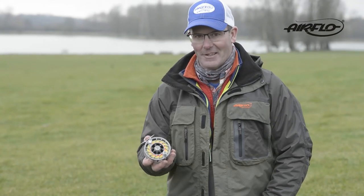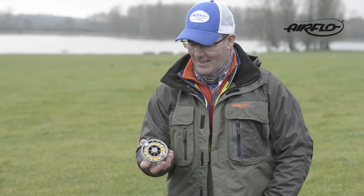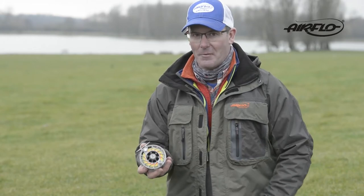A lot of you guys will have seen our Hatch reels. They're the world's top-selling premium reel at the moment, and what I'd like to do is just explain to you what you're going to get for your money.